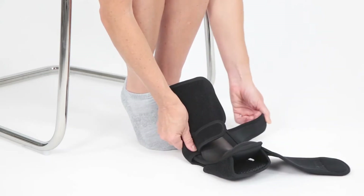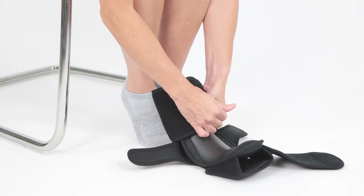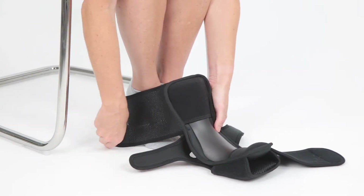To put on your Cortec 396 dorsal night splint, first undo and loosen all of the straps.